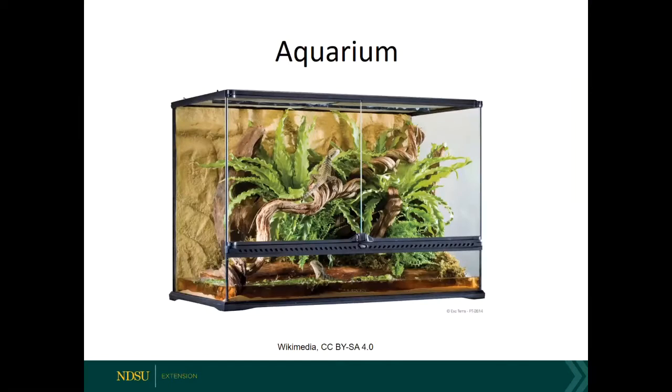Other containers you can certainly use include an aquarium. We're seeing people doing really sophisticated vivariums — they have plants growing in them, but they also have animals such as lizards and snakes. I'm not going to talk about vivariums today — that's not my forte.